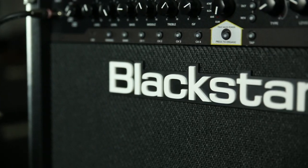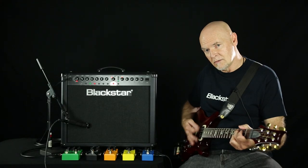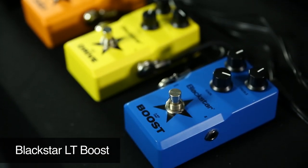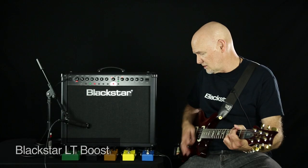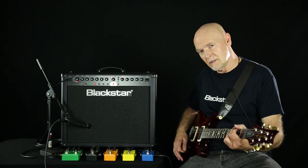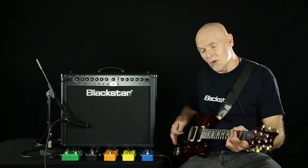So let me start at the Boost. This is going through an ID60 behind me here, set for clean. Incorporating the Boost — flat response on the Boost. Kicks the amp a bit harder. Nice for solo boosts.